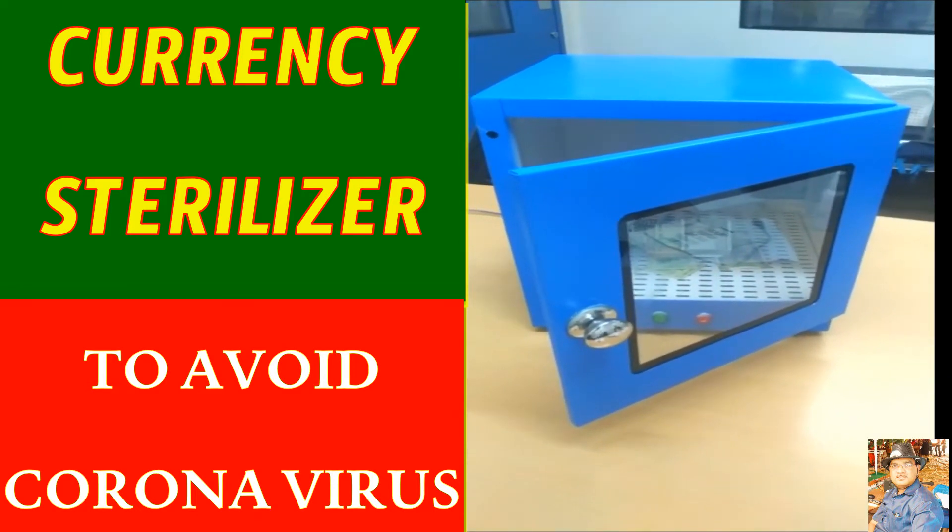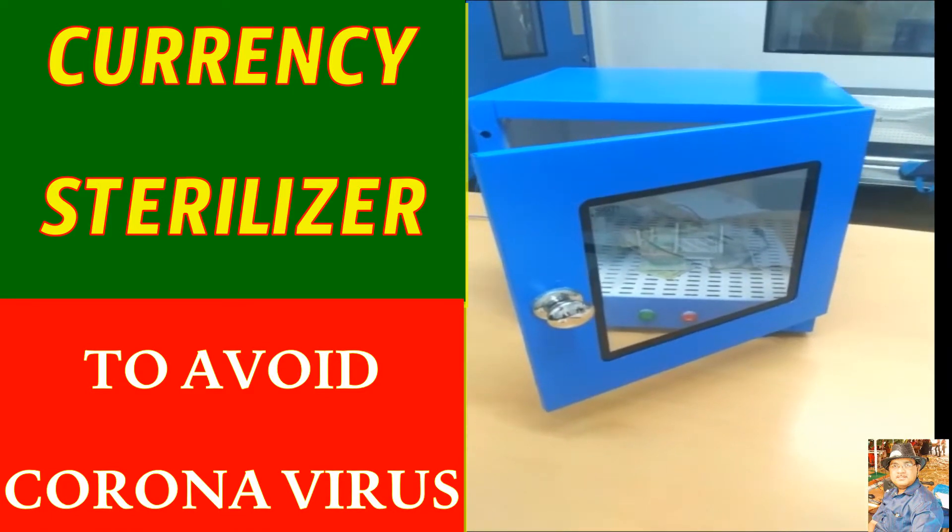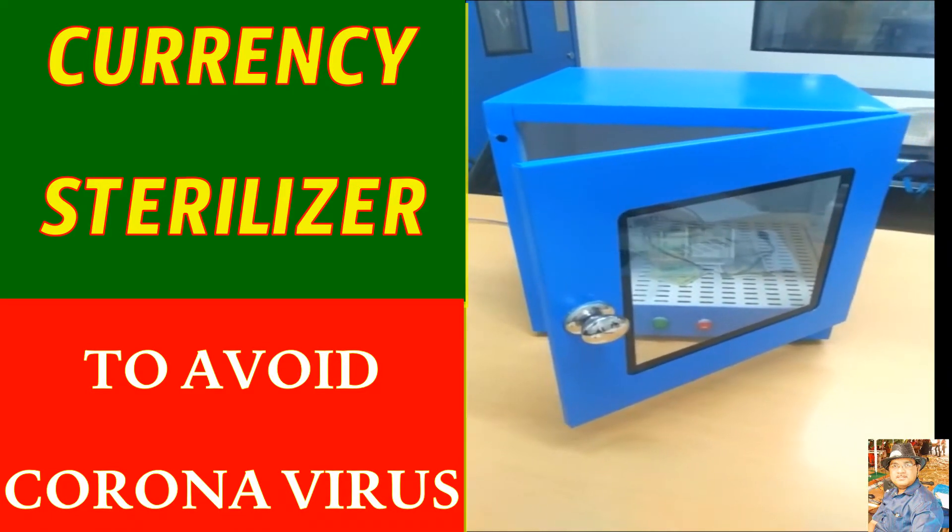Hello everyone. This is a unique product where we are going to do a currency sterilization. It is being introduced for the first time in India, using UV lamps of a very specific wavelength.